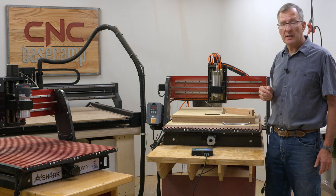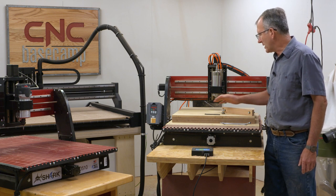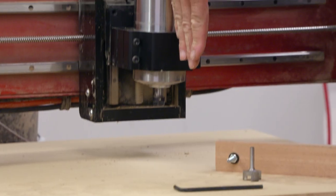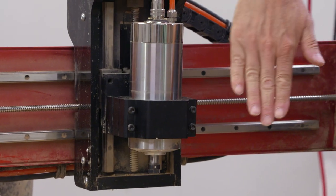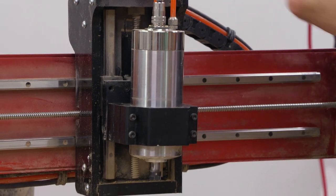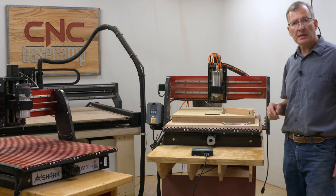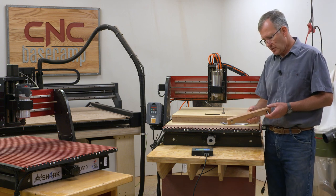That's a problem. It's easy to tell when using a spoil board because you get these lines. When they're on the right and left of the spindle, it means the spindle is cocked side to side. When you find them on the front and back, the spindle or router is leaning either forward or back. It's a little harder to tell if you're using a machine with an aluminum bed, but you can tell and correct the problem using this very simple jig — it's a tramming jig.